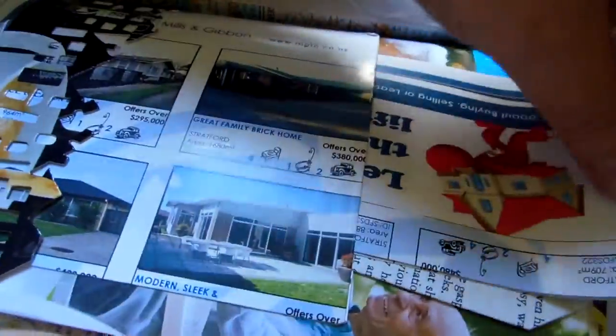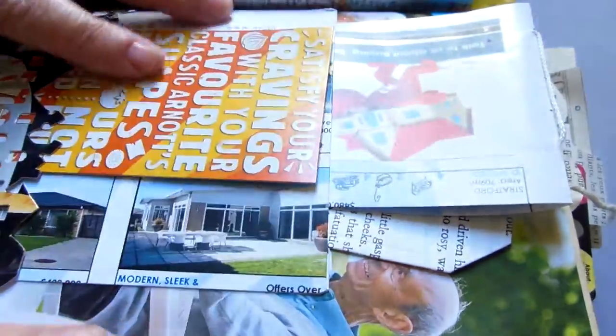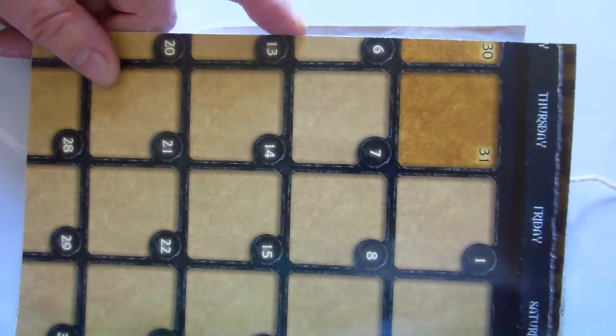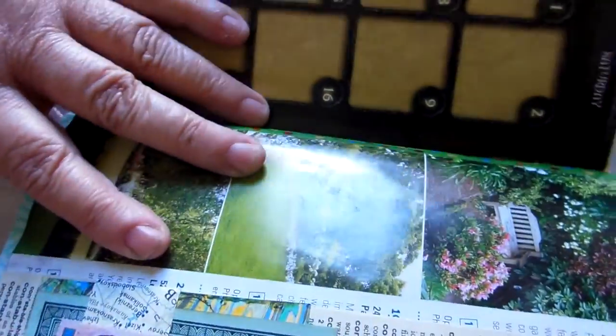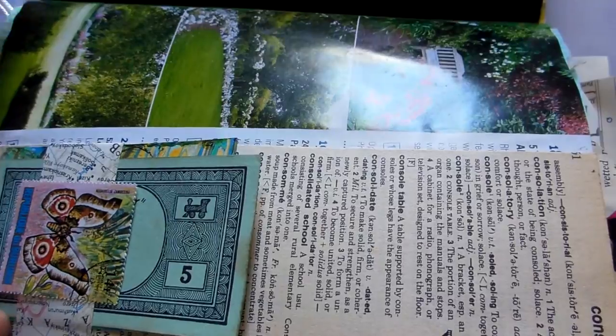I do like to make things that are useful, so the idea is to use this as a journal. On the back of the page I've simply used a piece of calendar.